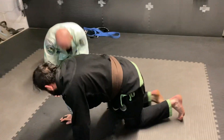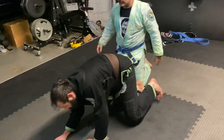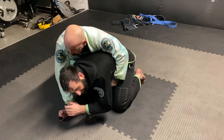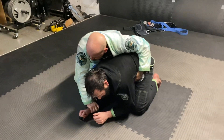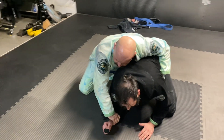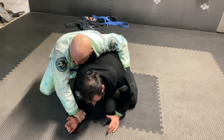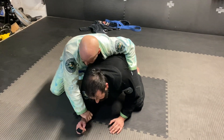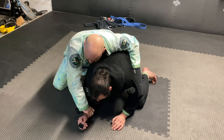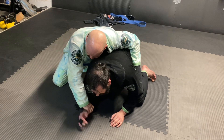So maybe he took me down, let me land here — I'm turtled up. I don't want him getting his hooks in or anything like that. He doesn't overcommit to the waist. I can't stay here because he's eventually going to take my back, get his hooks in, choke me. So he's pinning my wrists down.